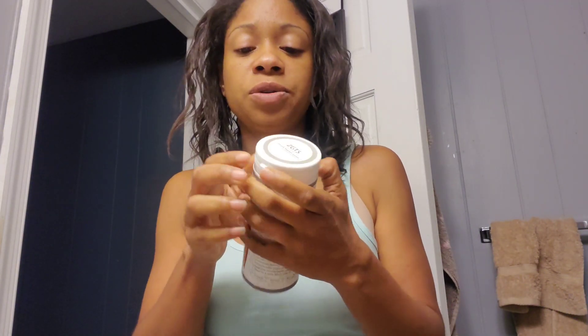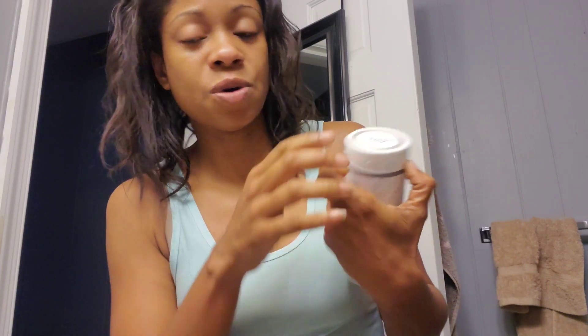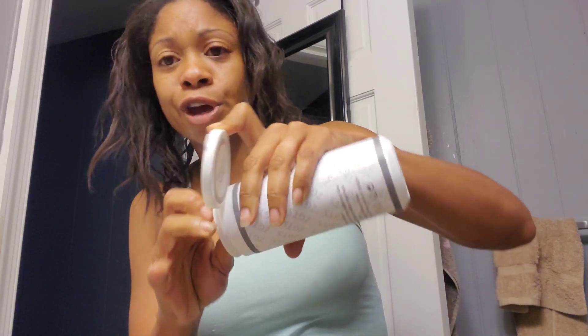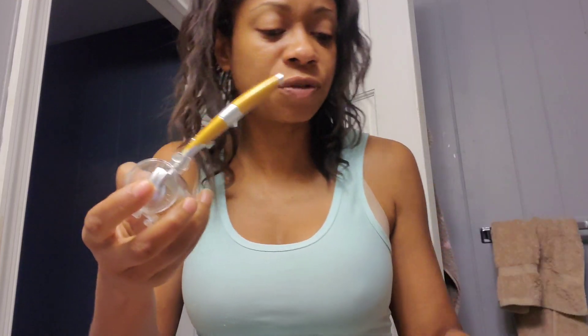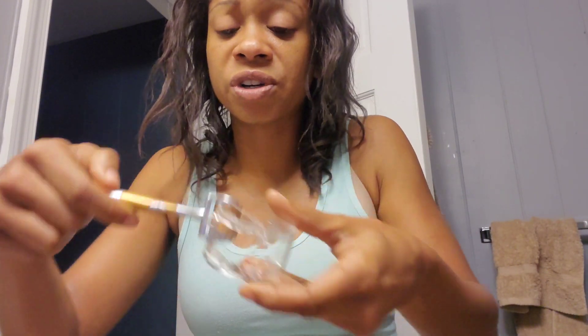I've already turned up the box. This nifty little thing kind of comes in a similar case as the other one I had been using previously. It does have a seal on it, so you know that it's not being used on someone else — you know it's freshly packed. Here's the derma roller — it's very similar to mine.